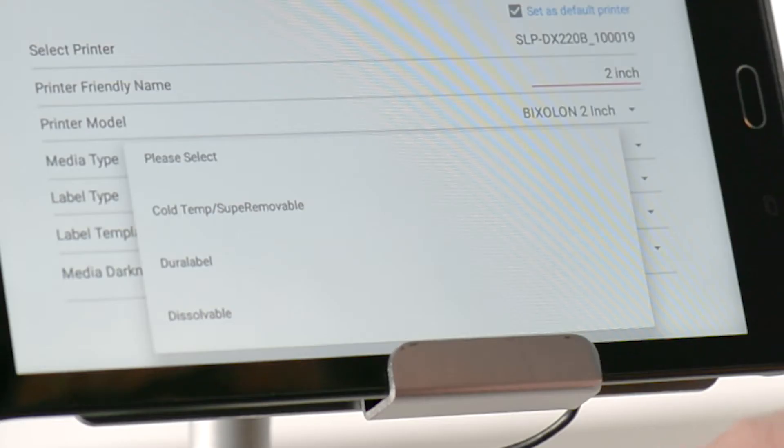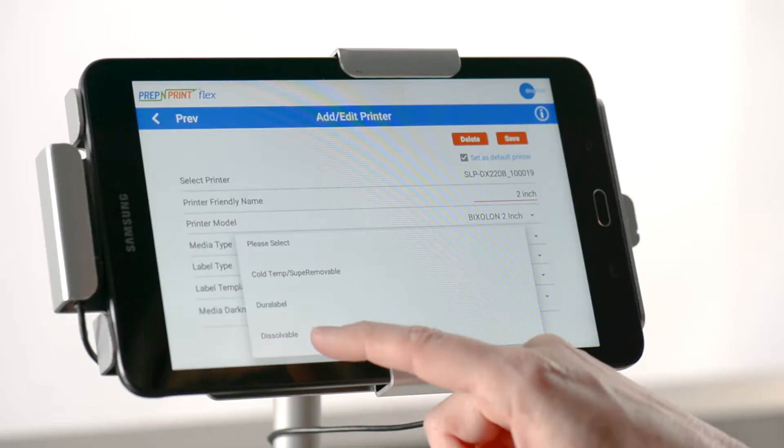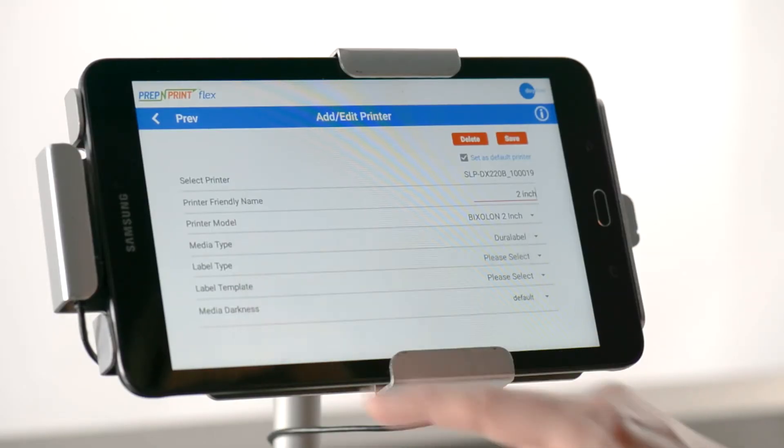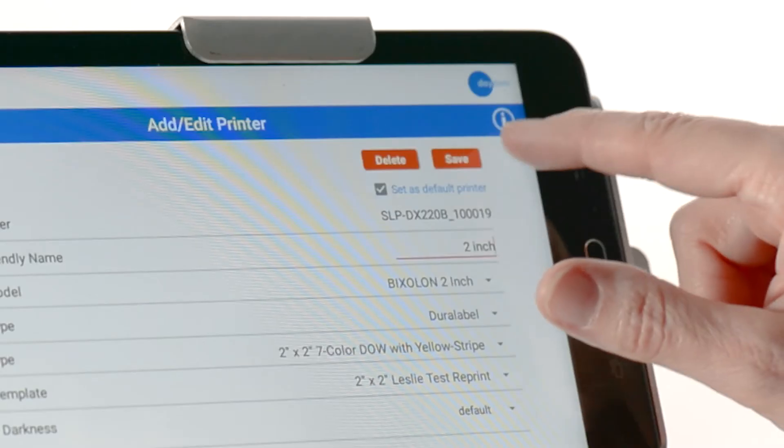Media type refers to the label material you have chosen to use. It will be plastic removable, dissolvable, or a paper label. Now select the template that you would like to use for your label size and type, then hit confirm.